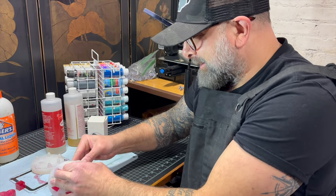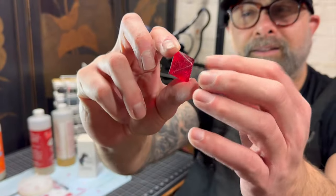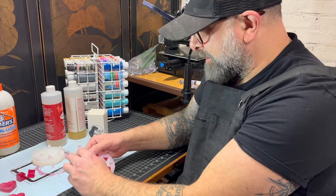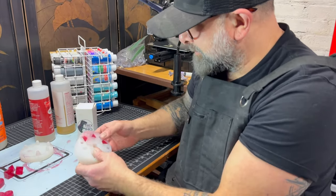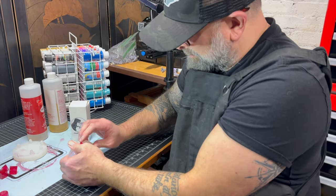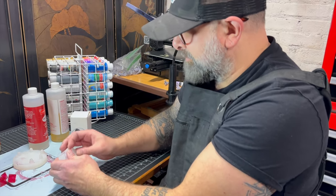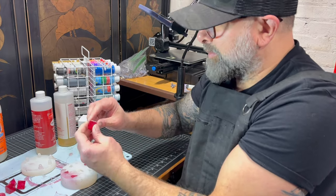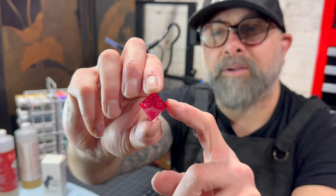I'm going to save the 20-sided for last. Let's do this eight-sided. Wow, look at that — not perfect, but looks pretty good. Barely any bubbles. Let's check out the four-sided. Look at that — some bubbles in there, but it looks pretty clean and the die is solid. Wow, look at the hundred. I need to clean that little extra part off, but overall that looks really, really clean.